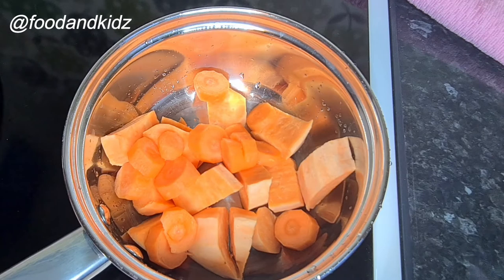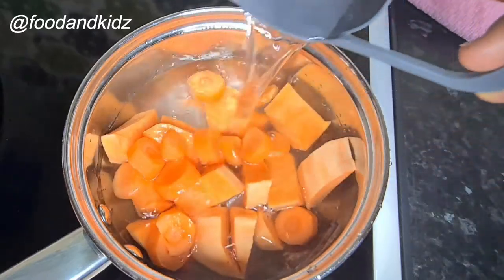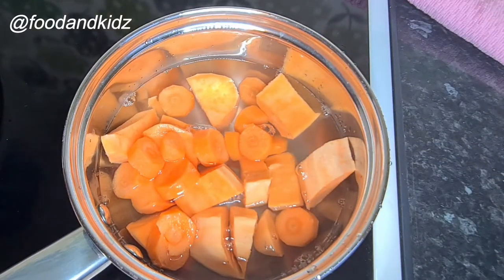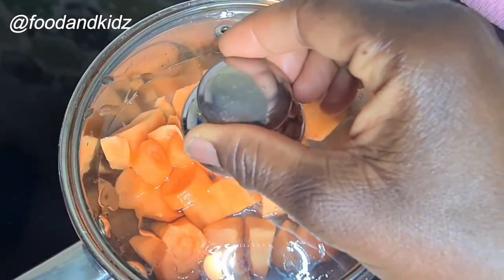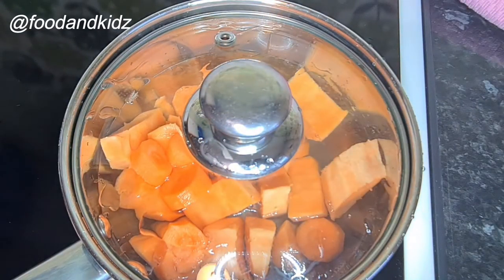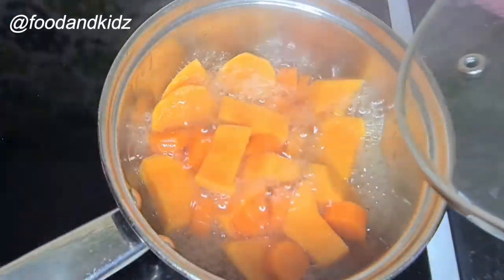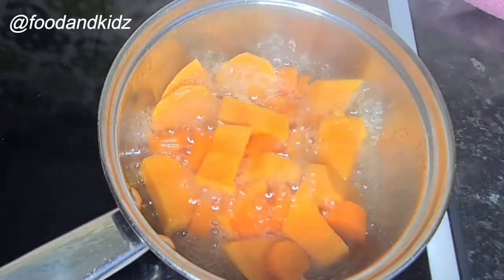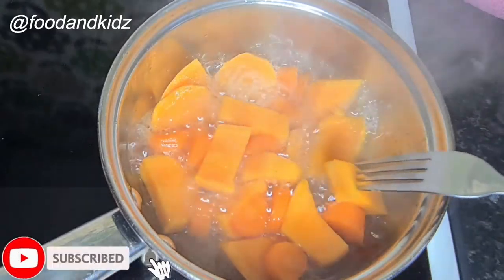The amount of water depends on the texture you want your potato to be, so I'm just going to add in one cup of water. After that I'll cover it and let it boil for about 10 minutes. And it's been 10 minutes — it looks cooked.